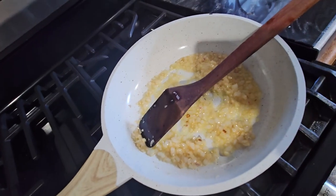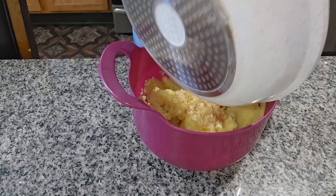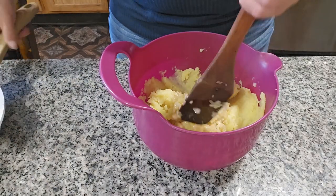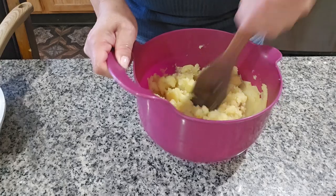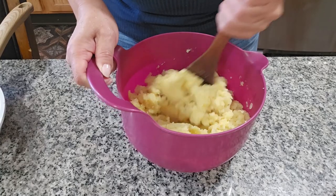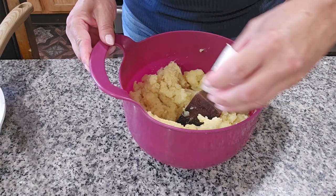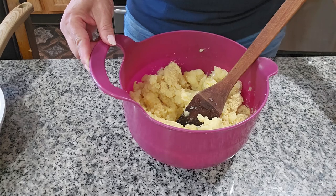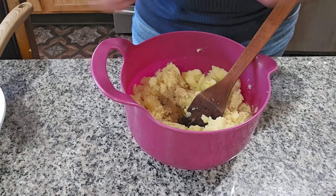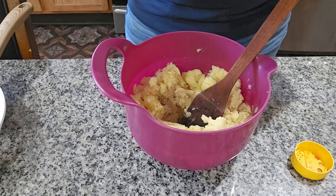It's already soft. We're going to turn it off and put it in the potatoes — it's nice and warm. We're going to mix it in here, then add the consomé de pollo. I also forgot to tell you to add a teaspoon of cumin, and the sazón with azafrán.